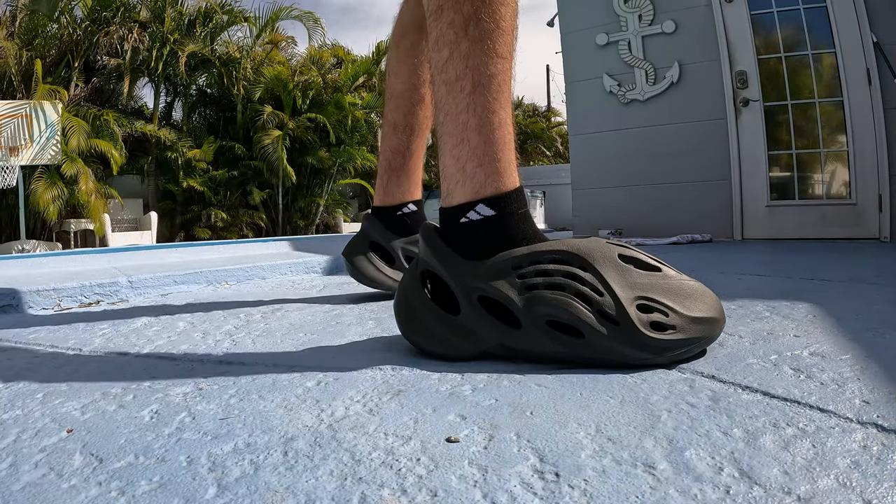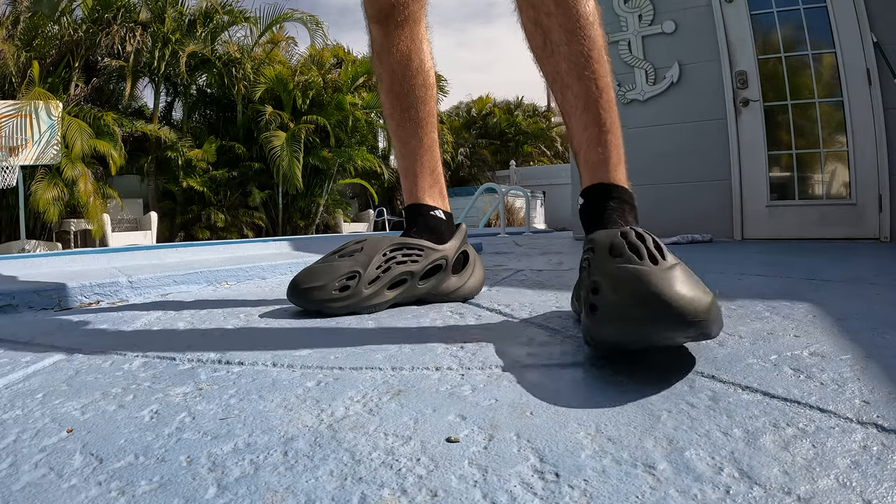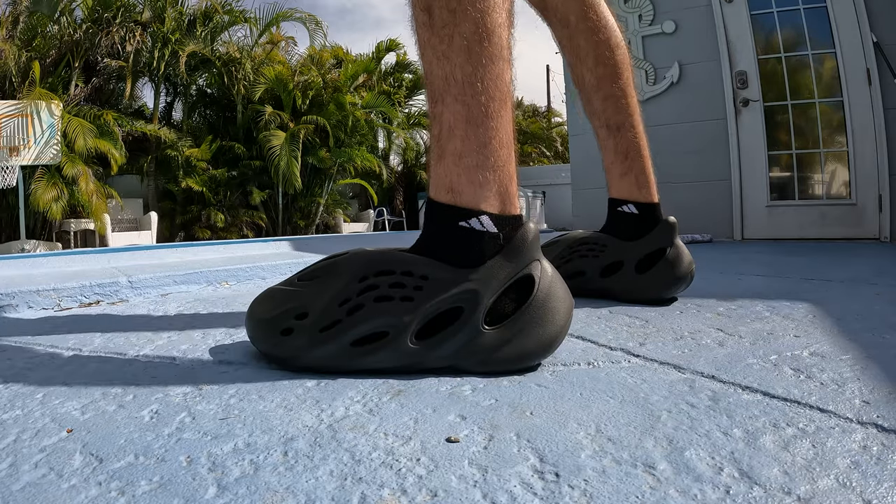All right, we got the carbon foam runners on feet — this is pretty clean, definitely a good daily, just like a dripped out croc. I'm just going to do the on-feet.